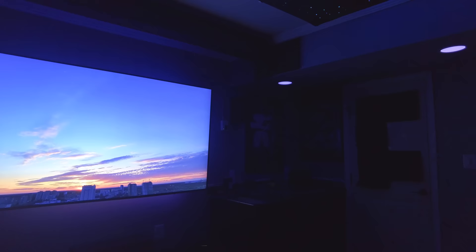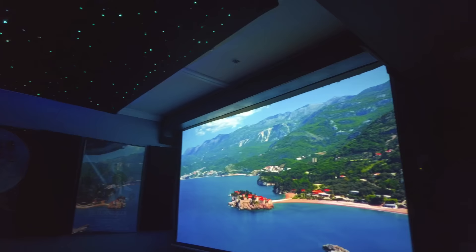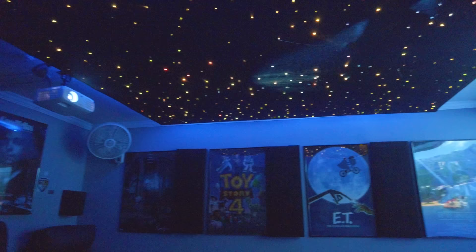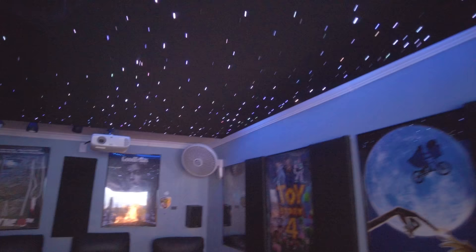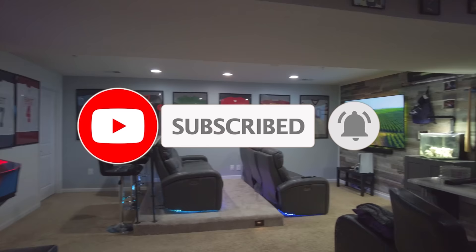Last but not least, one of my all-time favorite DIY projects: the star ceiling. Many of you may have seen this video already, but this thing is still going strong and is still one of my favorite projects on the channel. Just laying back and looking up at the stars is a really special experience and I think it's the one thing that truly took the home theater to another level. Let me know in the comments which project you're going to implement in your own man cave — I'd love to hear. Thanks for watching, hit like and subscribe, and I'll see you in the next video.